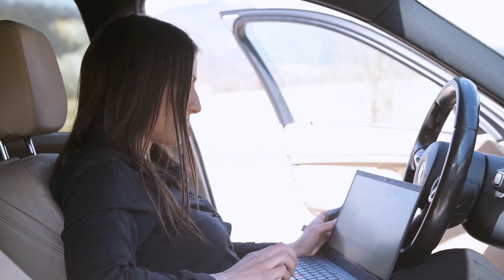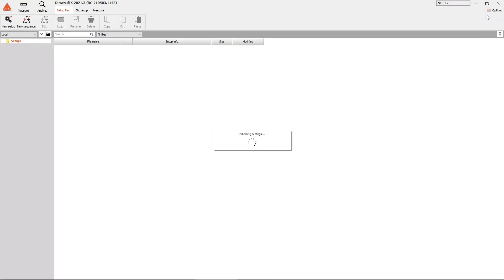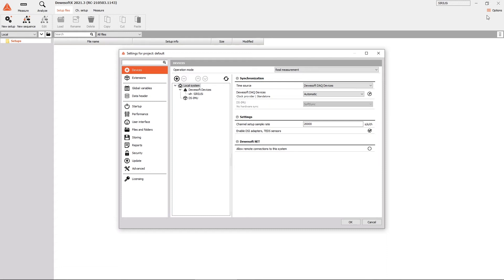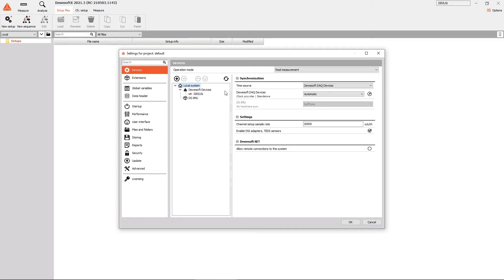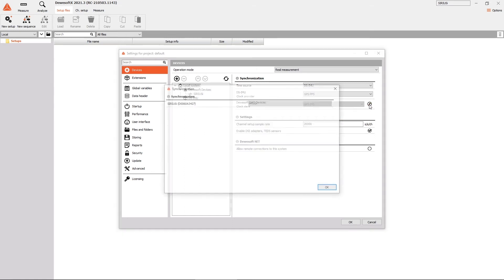Let's move to the rover now. Select the DS-IMU device in settings and check if it is connected. Click the local system option and set the synchronization — select DS-IMU as a time source and GPS PPS as a clock provider. In our case, we will also set synchronization for the Sirius device, so DS-IMU will be the GPS PPS provider with GPS PPS out, and Sirius will have GPS PPS in.